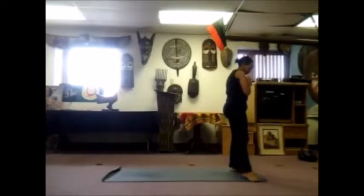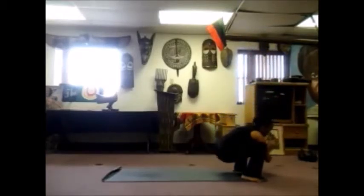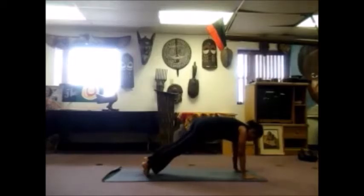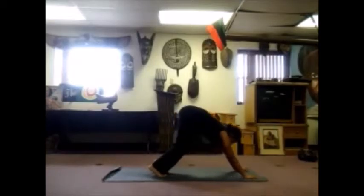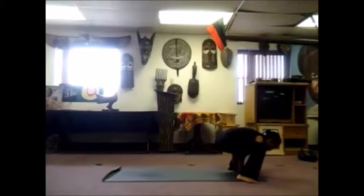Good job. Now step your toes to the outside edges of the mat, bring your heels in — we come into a yoga squat. Sweep your hands out and up, palms touch. Exhale, begin to descend, bring your hips down low, elbows on the inside of your knees. Allow those knees to open up — great for opening the hips, breathe into it. One more breath, inhale. And as you exhale, begin to straighten, bring your hands beside your feet. Step your right foot back, high push up, left foot back, and lower down, elbows in nice and tight.